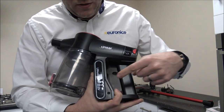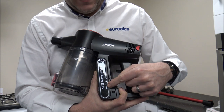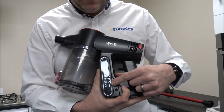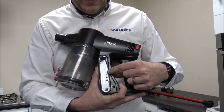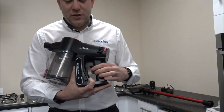On the side you have got three LED indicators, and that is basically showing you how charged the battery is. At the moment it is fully charged so it has all three LEDs, but it just works its way down. It's just a nice simple indicator, and once it gets down to the last LED then you know it's time to charge it.